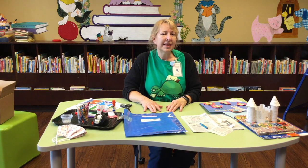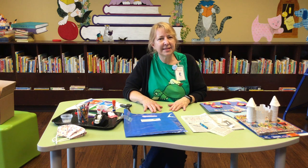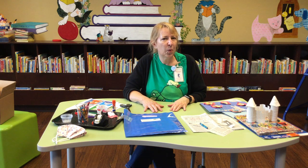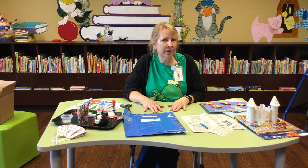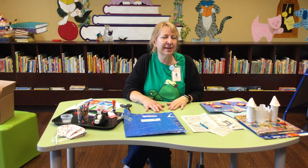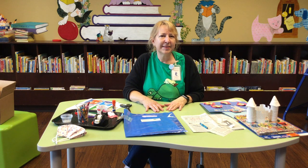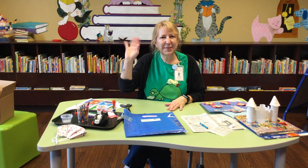Once you're done with your creation, if you want to take a picture and send it to us, you can send it to fcdys@fcdlibrary.org. We're going to put together a short slideshow at the end of summer to showcase all of your amazing creations, so we'd love to see your work. Have a lot of fun with it — we'll see you next week for CD art. Bye!